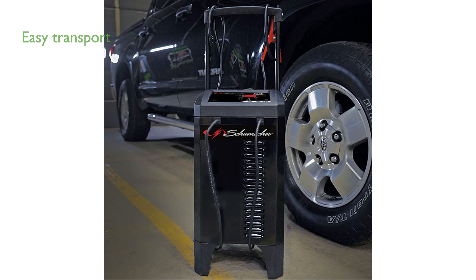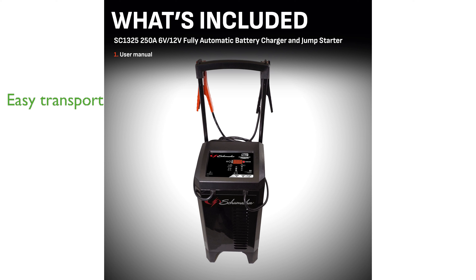The compact wheels and retractable handle make it easy to transport and store, while the durable case ensures long-lasting use. The charger also includes reverse hookup protection, preventing operation if the clamps are incorrectly attached, which enhances its safety features.